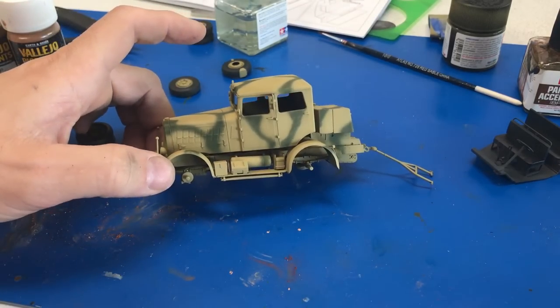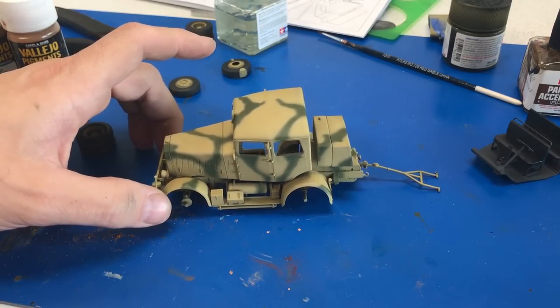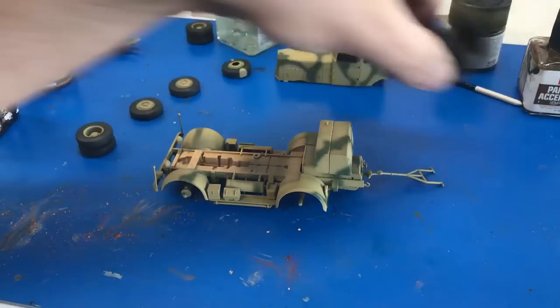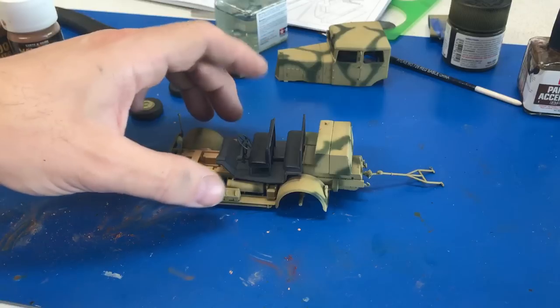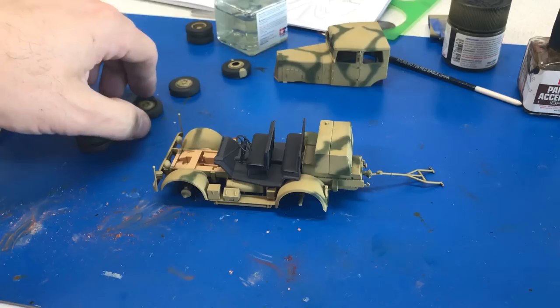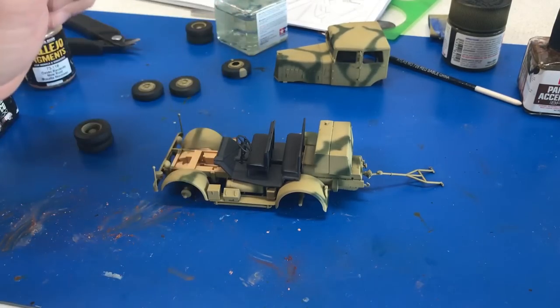I've gone ahead and painted the green camouflage and sprayed it with dull coat to seal in all the paint. The top is not attached yet, so now I can go ahead and glue in the cab, put the windows in and get those glued, and the wheels are all detailed up so we can glue those on and then start weathering.